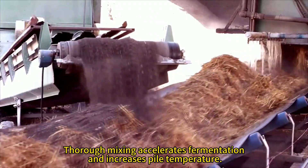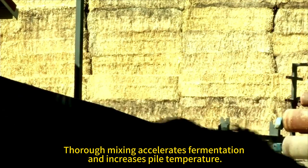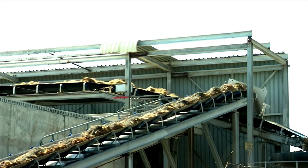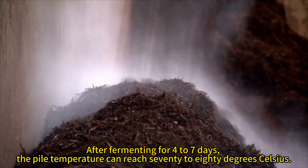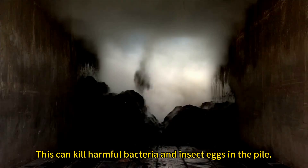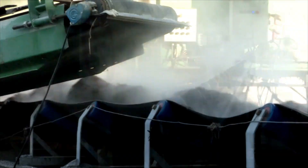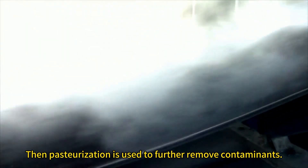Thorough mixing accelerates fermentation and increases pile temperature. After fermenting for 4 to 7 days, the pile temperature can reach 70 to 80 degrees Celsius. This can kill harmful bacteria and insect eggs in the pile. Then pasteurization is used to further remove contaminants.